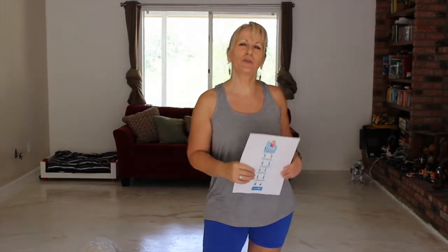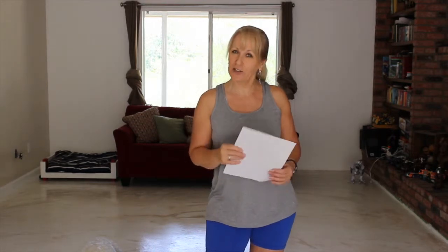Hi, it's Tammy again and welcome back to my house. We're going to be doing another challenge, another physical challenge.